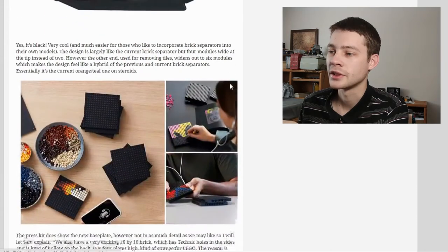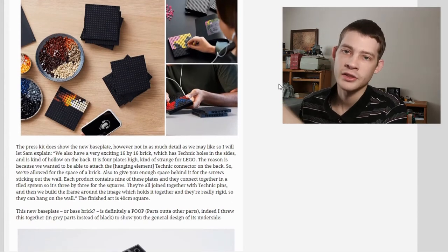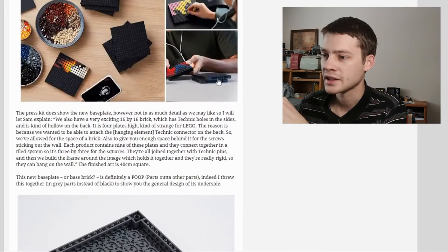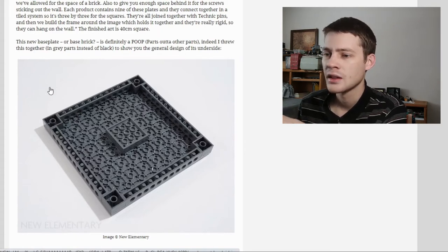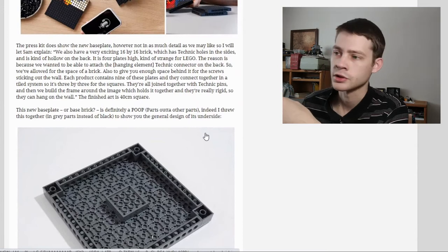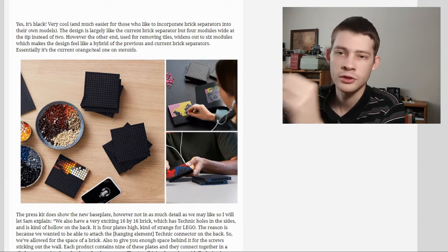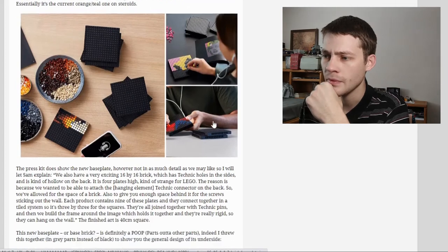There are also new 16x16 base bricks — four plates high, so an extra plate's thickness — with Technic connections on the sides to give the mosaic rigidity. That's a single mold to help with the structure. There's also another new piece for wall mounting — no picture yet — but it's assumed to be something like a 4x8 bracket with two holes that goes over screws in the wall, connected to the inside of the frame.